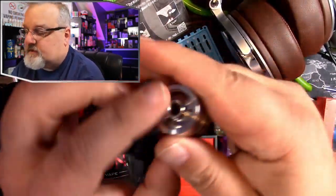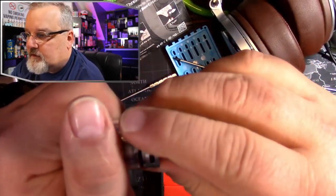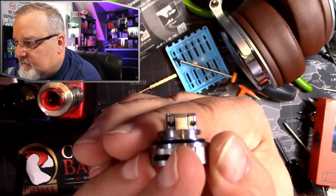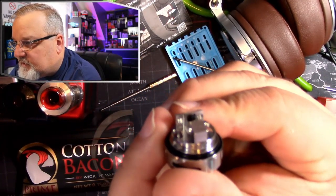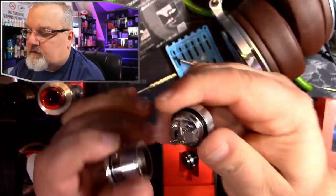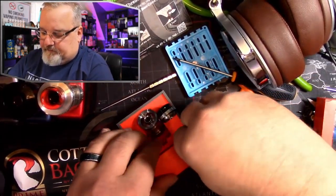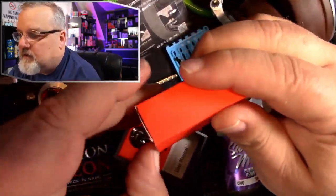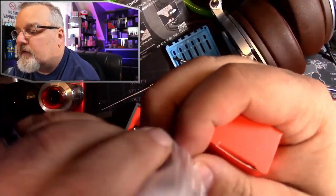810 drip tip on it. Let's see what the build deck looks like — interesting, side airflow on both sides. Bubble glass also included — fantastic.